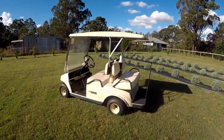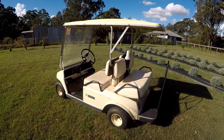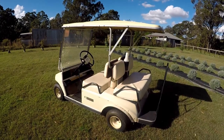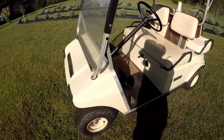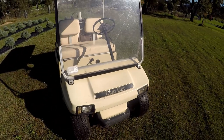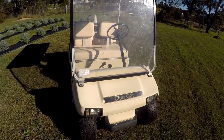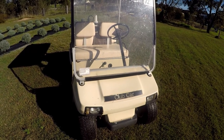Hello everyone, welcome back to the channel. My name is Dave and today we're looking at this new acquisition for the farm. It may look like a golf cart but I'm going to refer to it as our new farm vehicle. It's an electric golf cart made by Club Car and it's a 1990 model. I found it on the local Facebook Marketplace for two thousand eight hundred dollars — I thought it was a pretty good deal, but there are a few things I've found since I've purchased it that maybe it wasn't so good.